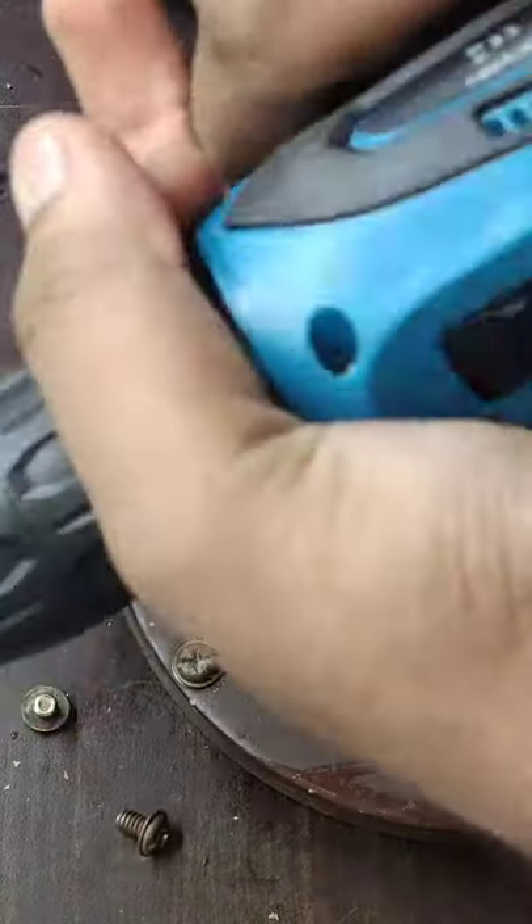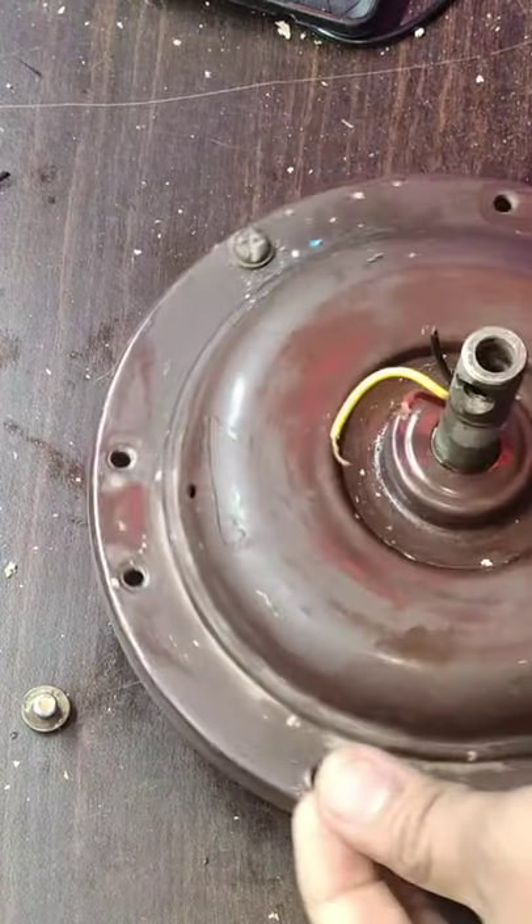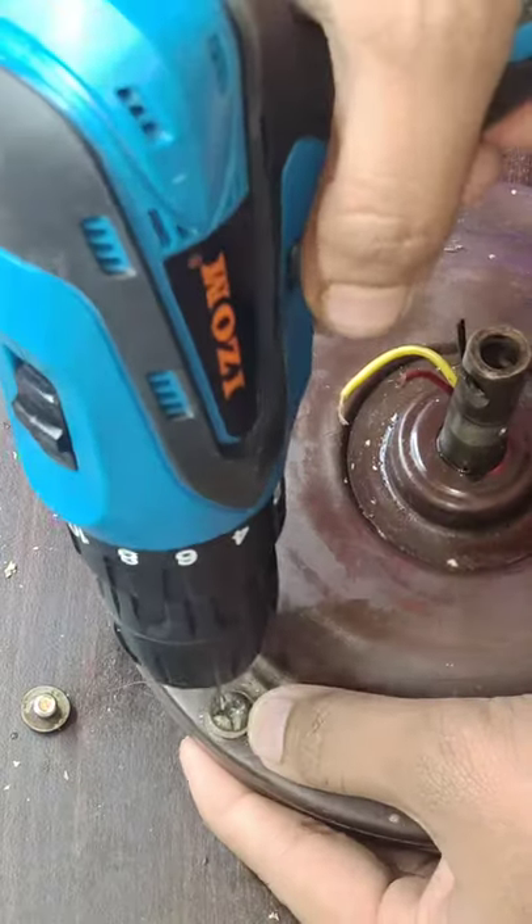If you want to set the speed, you can adjust the clutch for how much you need. After the screw gets tight, according to the clutch setting, automatically the clutch will slip.